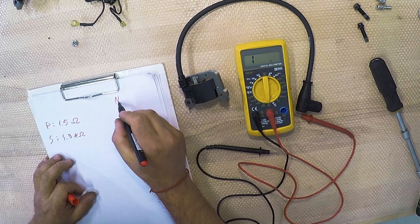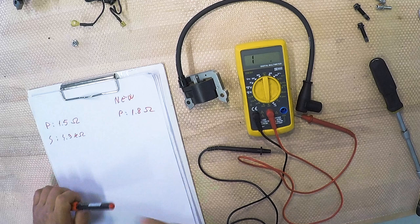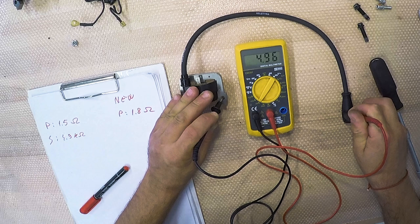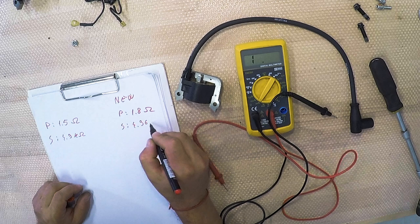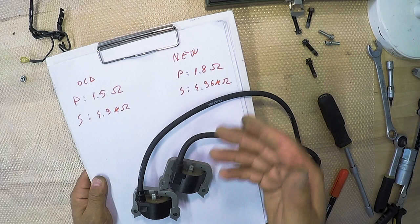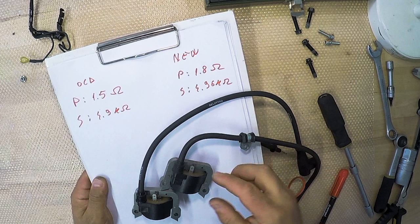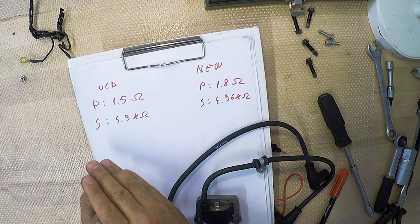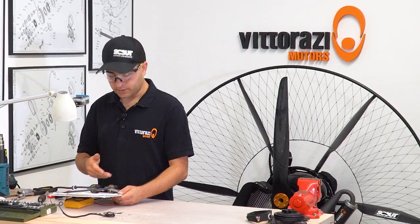For the secondary of the new coil, again on the 200 kilo ohm scale between the lead going to the spark plug and the coil ground, we get 4.96 kilo ohms. As you can see, these two coils give us pretty much the same values. As a point of reference, your coil primary should be between 1.3–1.4 and 2 ohms, and secondary between 4 and 5 kilo ohms. This is a way of telling if the coil is bad or not.